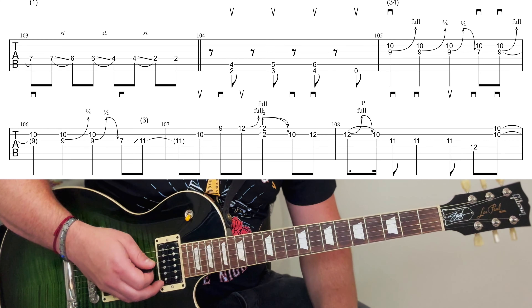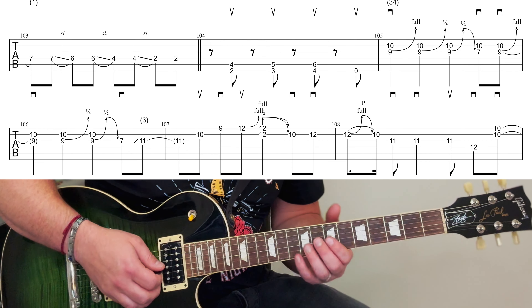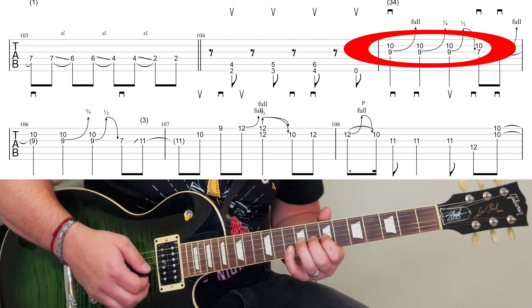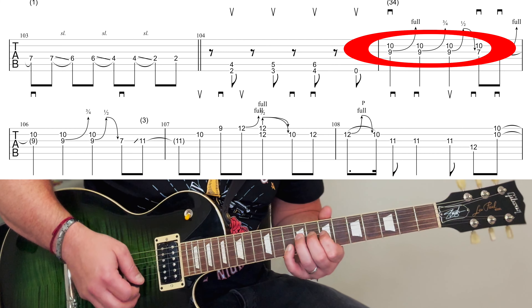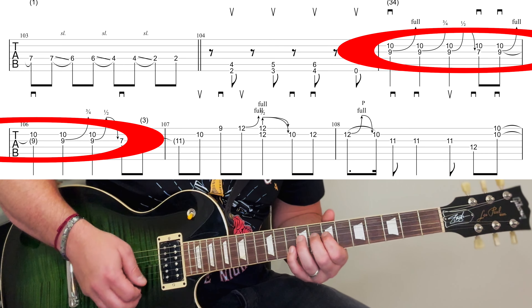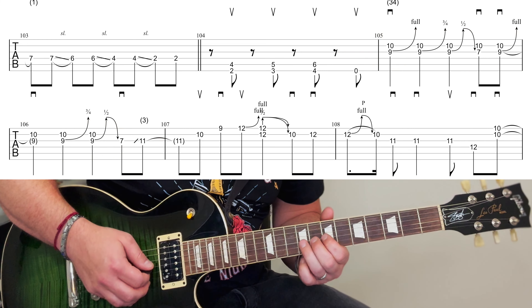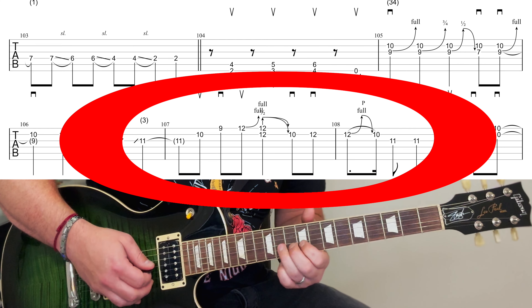There's loads to go through here. We start off with part one of Slash's solo, the first solo. It's a third finger and a fourth finger and you're doing a full bend on the ninth, then a slightly lesser bend and then a half bend. You do the same again. Then you're sliding up to this eleventh with the third finger — so that's a nice arpeggio.